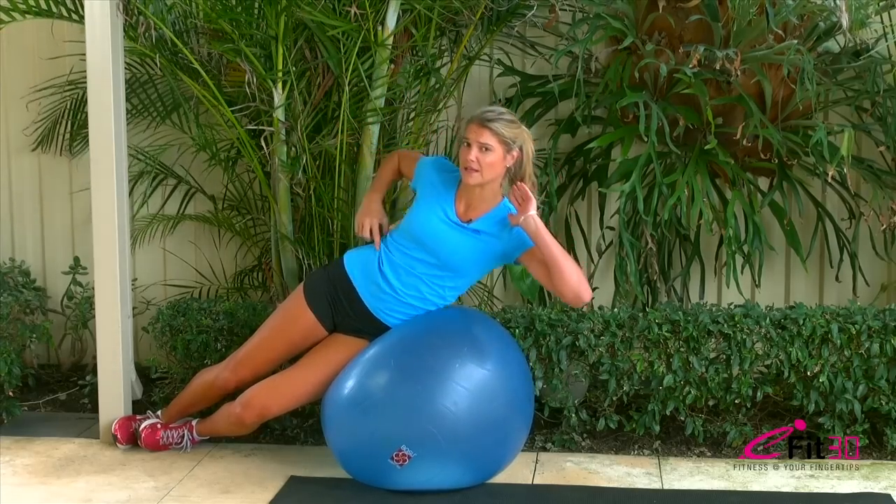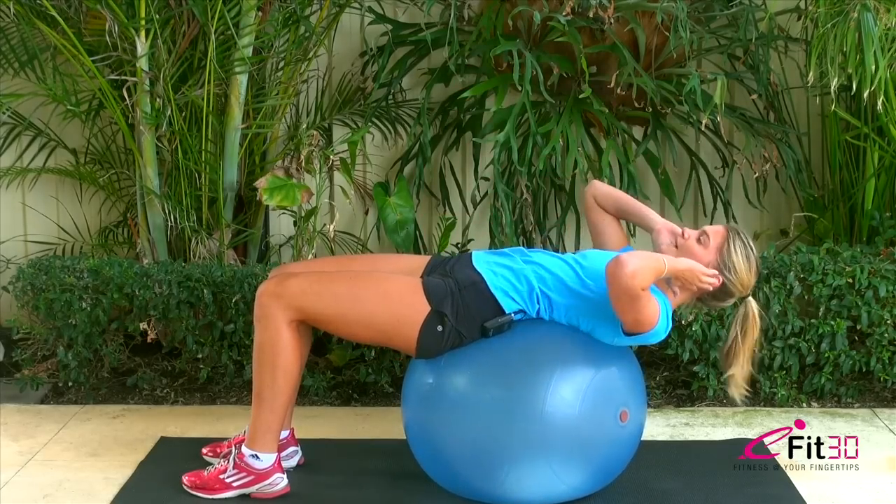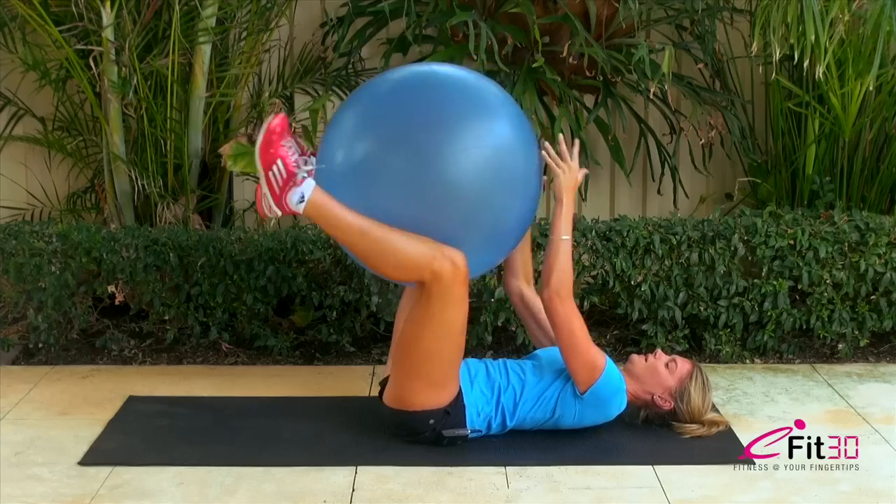Hi, I'm Jess from Babes on the Run. Today we're going to do a 15-minute fitball workout. We're going to work on our obliques, which are the side of our abdominals. And we're going to do some curls, making sure that we get our calves, our hamstrings, and our butt all nice and toned.